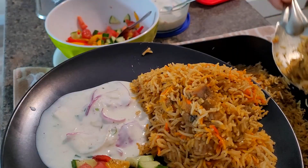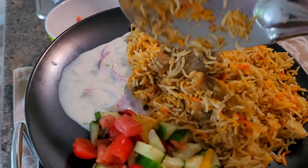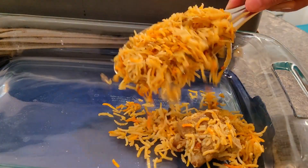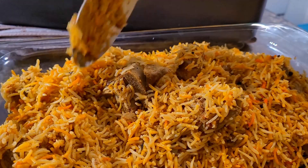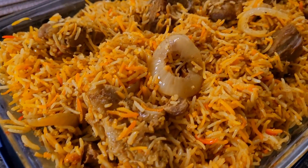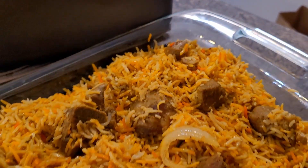Now it's time to serve the steaming hot biryani by the side of raita and salad. Extremely juicy and soft mutton — I use goat leg pieces which are very soft and full of meat. Definitely try making mutton biryani the way I have made it and you will end up making extremely tasty and delicious biryani and get loads of compliments too. Hope you all liked this video. If you like my video, do like, share, and subscribe to my channel. Live tasty, be happy!